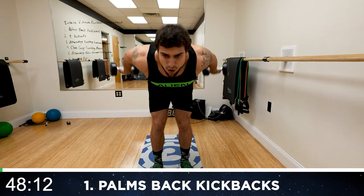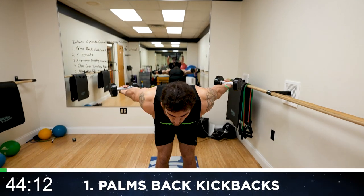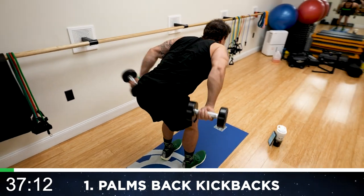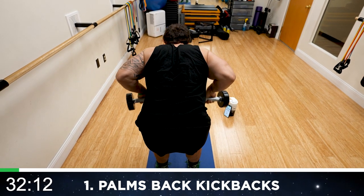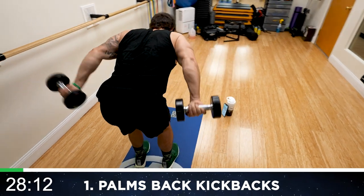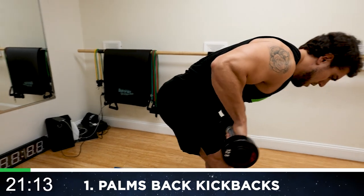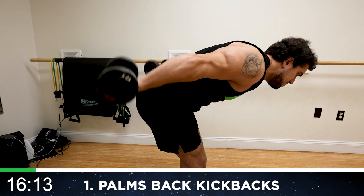Kick it back now, aliens. Keep those elbows up the whole time. Palms are back. Squeeze those triceps hard. Come on, get more reps than me. Push yourself. Keep breathing. Fight that burn. Elbows up, pin them to your side, palms back. Squeeze those triceps every rep. Hold and kick those arms back.